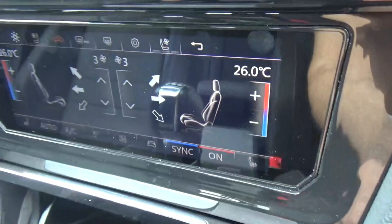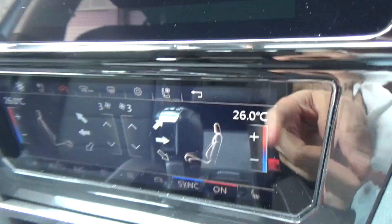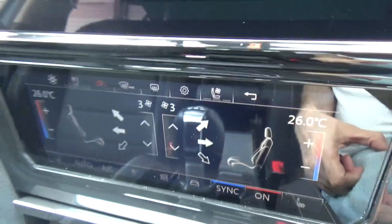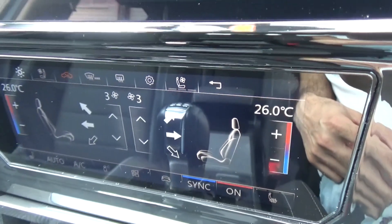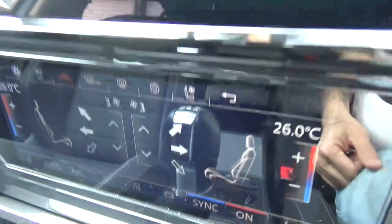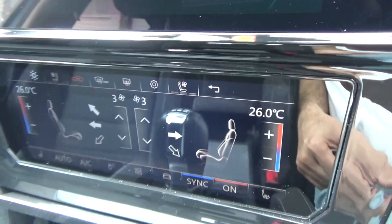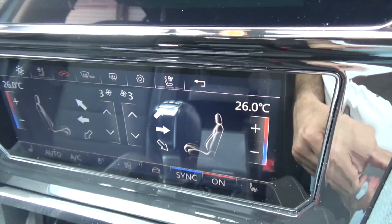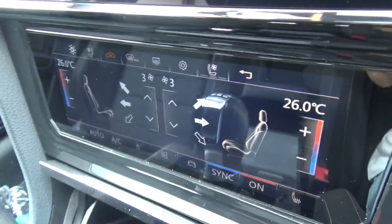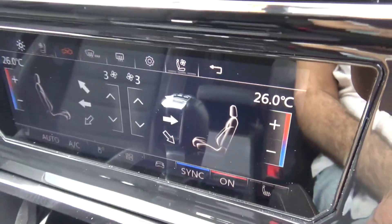It has voice activation as well. When I say voice activation, you can control your windows and pretty much the temperature. There's a command sheet that comes with the climate control module — an A4 paper with all the commands so you can learn what to say. You can't change the voice of the lady because she speaks in a Chinese accent, but I think it's a bit of a gimmick because we would never use it. It looks very nice when you want to show it to somebody — when you say 'Hello Volkswagen' and it answers back.